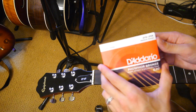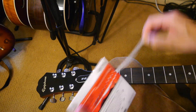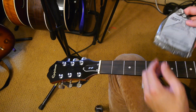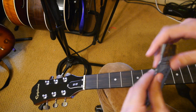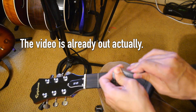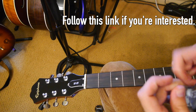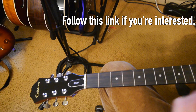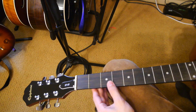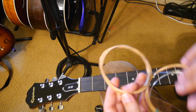I'm using the Dario 13-gauge phosphor bronze strings — this is just what I like to use. Stay tuned for a demo I'm doing between 13-gauge and 10-gauge strings. I'm going to do a shootout because a lot of people say that heavier strings give you better tone, and especially on acoustic guitar I think that is the case. I want to see how much difference there actually is in tone between a set of 13-gauge and 10-gauge strings.